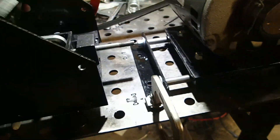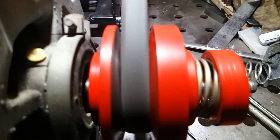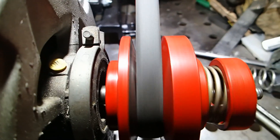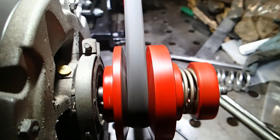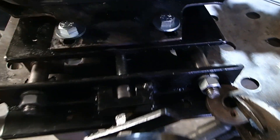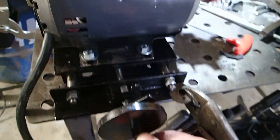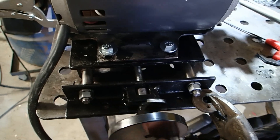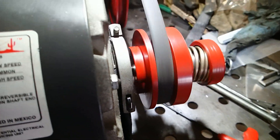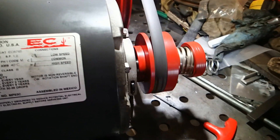Speaking of the motor, let's go over here and look at the variable speed pulley I built. Wilfley used this on one of their tables that they sold commercially. You have the outside flange that slides, pushed by the spring. Down here I have a crank, and the motor is mounted on these half-inch dowels that allow the motor platform to slide back and forth. As I crank this and the motor moves in toward the drive unit, you'll notice the belt moving up toward the outside of the pulley, changing the reduction ratio.